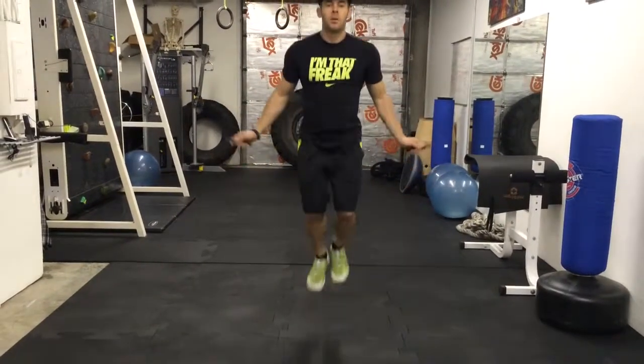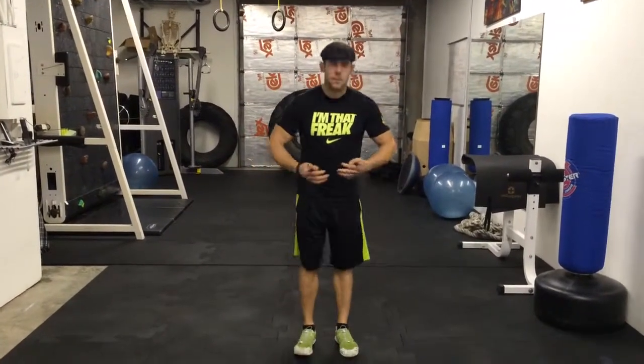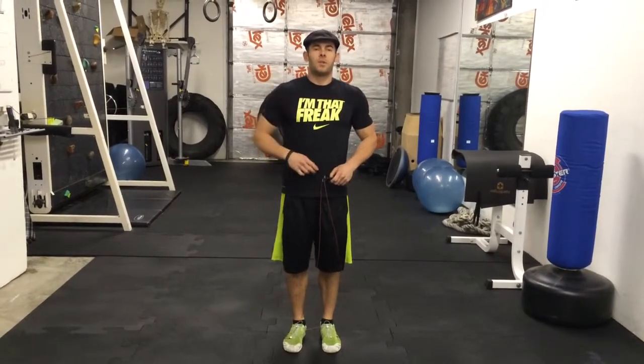The double under is a much more advanced, coordinated movement. For this, you're getting the rope under your feet twice for every one jump, so it uses a lot of arm movement. It's great — that will build up some serious speed, power, and endurance. Thanks for watching and see you tomorrow.